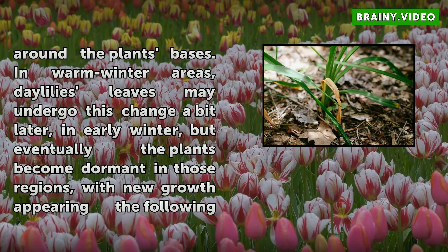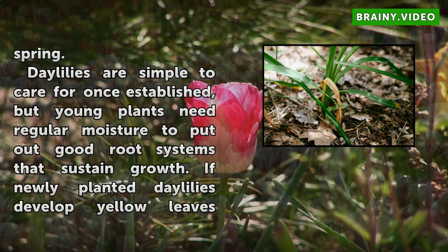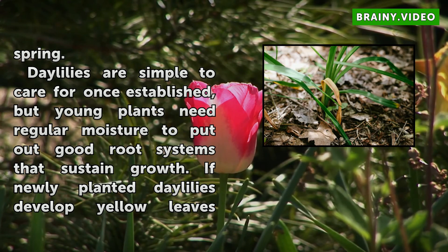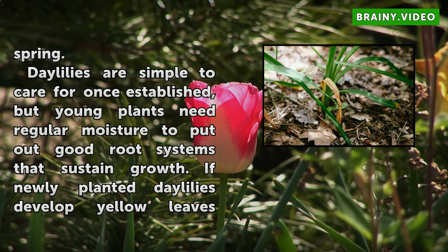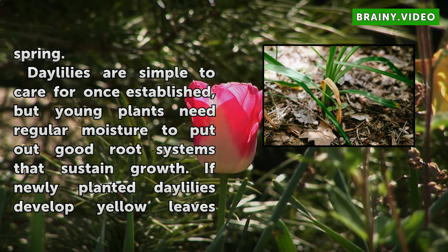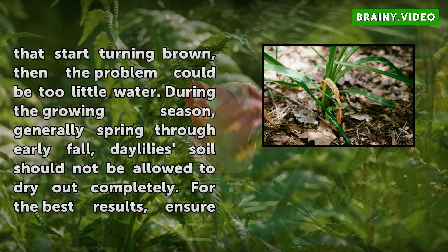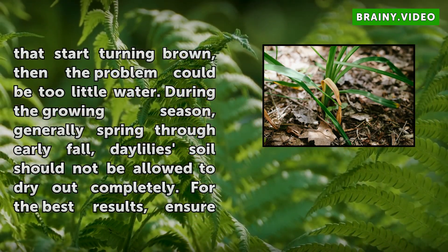Daylilies are simple to care for once established, but young plants need regular moisture to put out good root systems that sustain growth. If newly planted Daylilies develop yellow leaves that start turning brown, then the problem could be too little water. During the growing season — generally spring through early fall — Daylilies' soil should not be allowed to dry out completely. For the best results, ensure the plants get about 1 inch of water weekly, including rain.